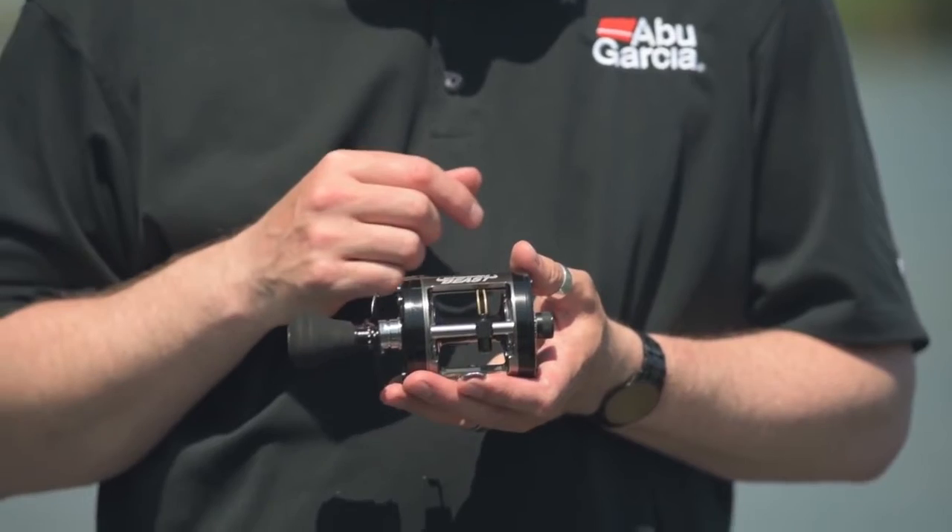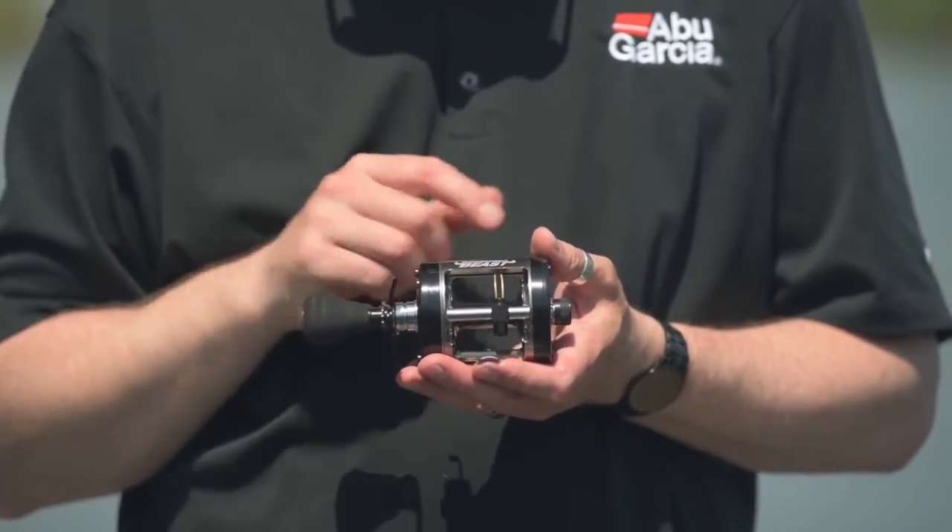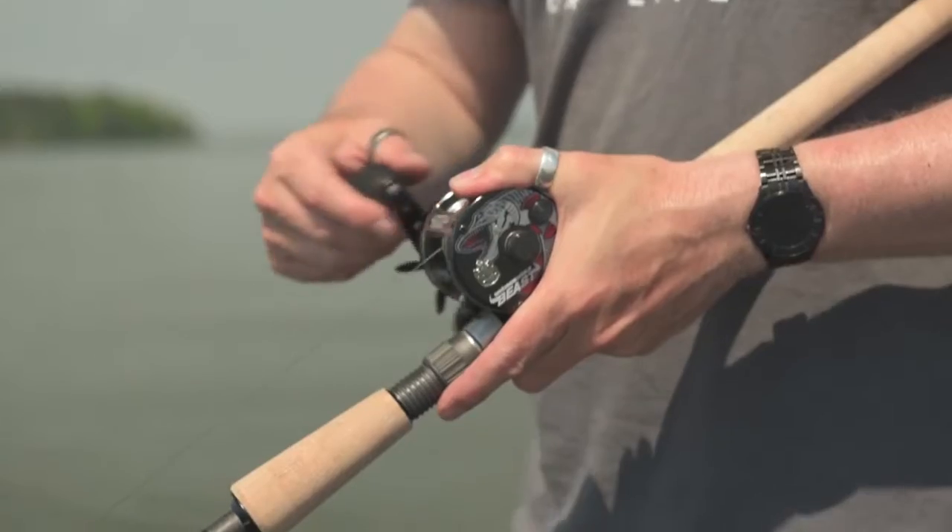It features our one-piece machined aluminium frame, and this machined aluminium gives you a very strong, robust reel.